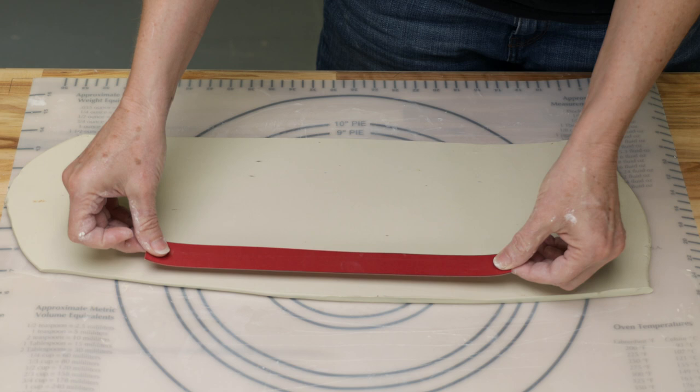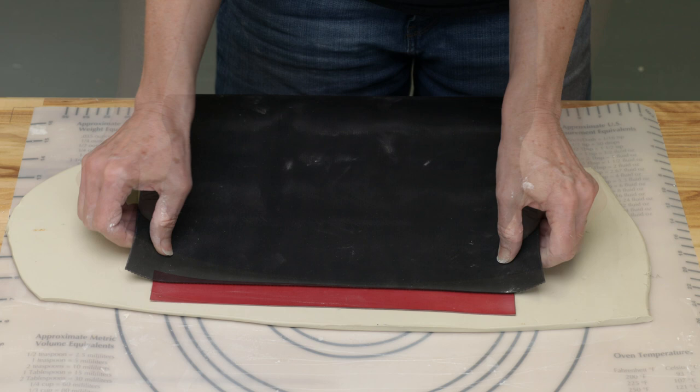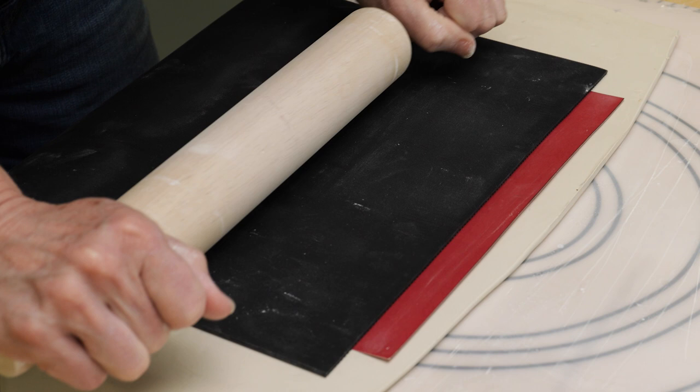I rolled out a long thin quarter inch slab to work on. I created a 10 and a half inch long thin template to block off the rim section of the mug. I placed the template towards the top of the slab, making sure to imprint the top edges into the clay, then placed a section of the rubber mat down just overlapping the bottom edge of the template. I used a rolling pin to apply even pressure against the mat into the clay.